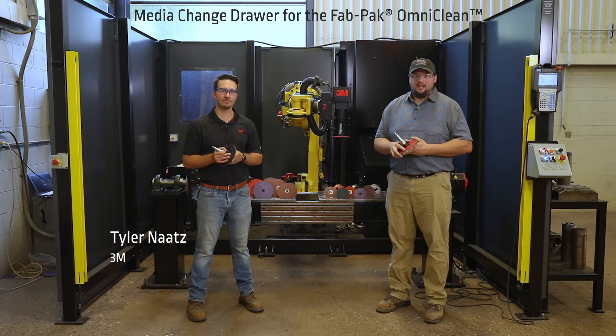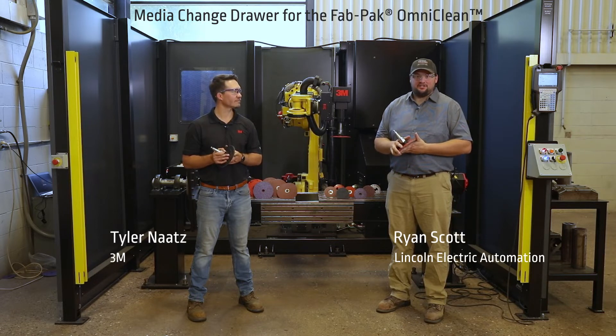Hi, my name is Tyler Nats with 3M and I'm Ryan Scott with Lincoln Electric Automation. We're here today to talk to you about the media change drawer on the Lincoln OmniClean cell.